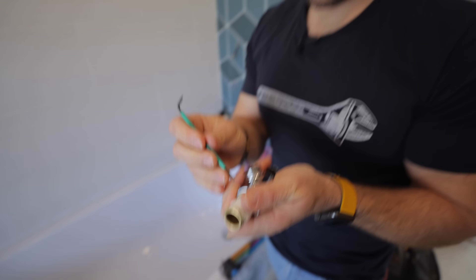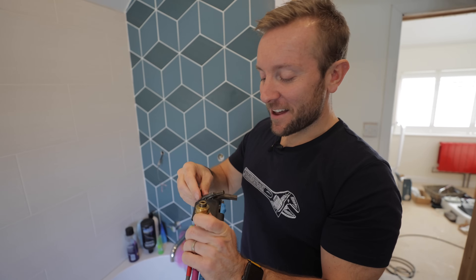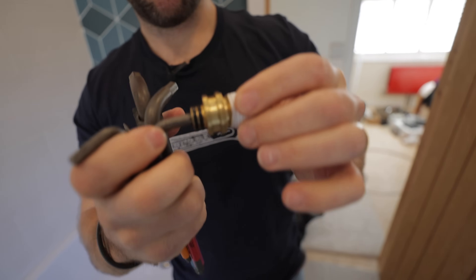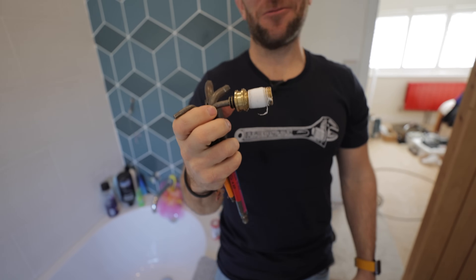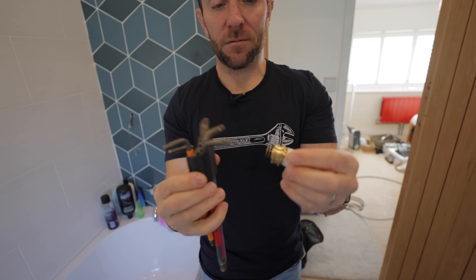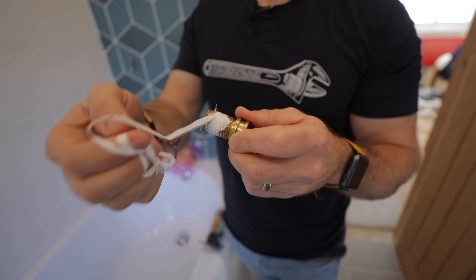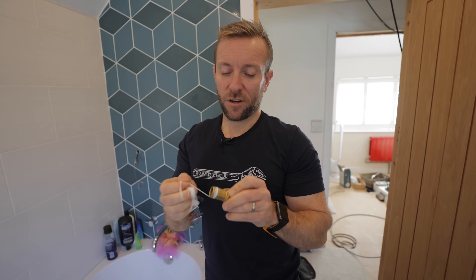If you don't know how to use an Allen key, just don't bother watching the rest of this video. A good tip for finding which size to use - don't take each one out of its spindle, just try them like that. As you can see, I've put PTFE tape on here as a temporary measure - not that it was actually piped up or anything. That was a year ago.